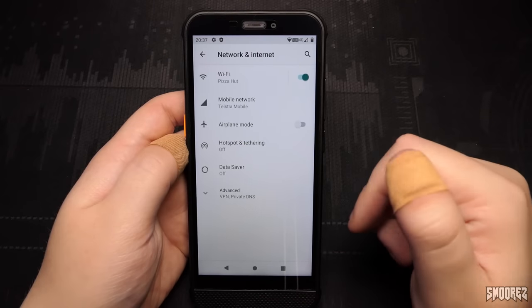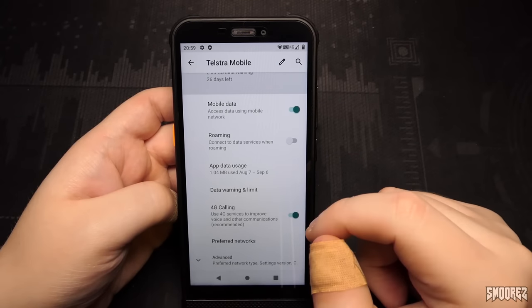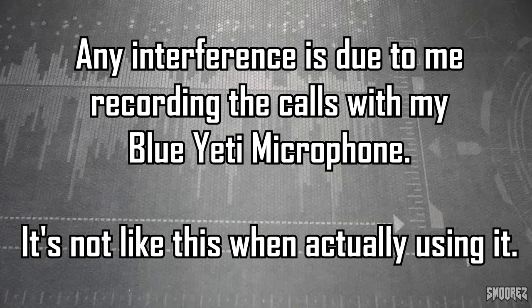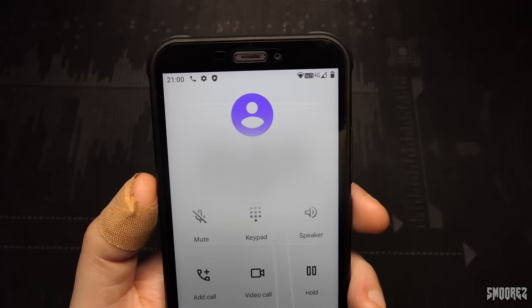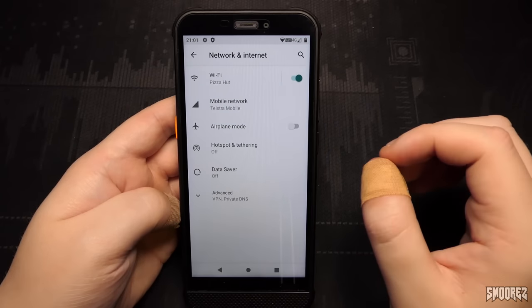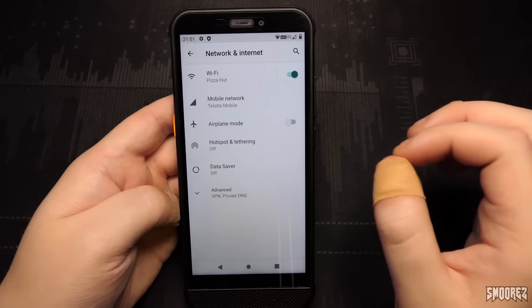In Network and Internet we have Wi-Fi already connected, Telstra for the mobile network, airplane mode, hotspot and tethering, data saver, and advanced options. Within mobile settings it shows 4G calling, so calls should stay on 4G. Testing the earpiece quality of the AGM H3 — it sounds clear on Telstra mobile. The microphone also sounds pretty clear. I can confirm that 4G does stay on when you make a call. The call quality is pretty good — the earpiece is nice and clear, and the microphone is also nice and clear.